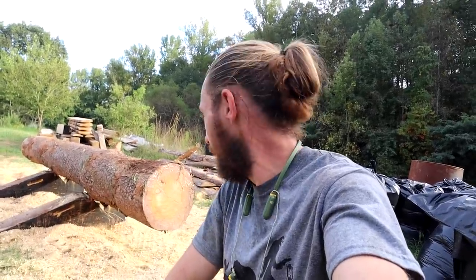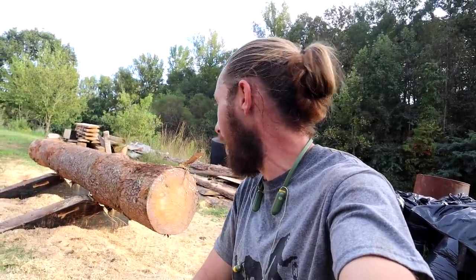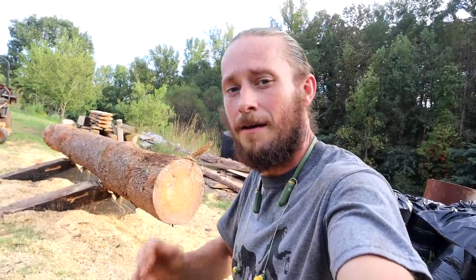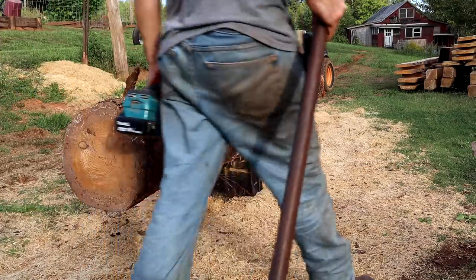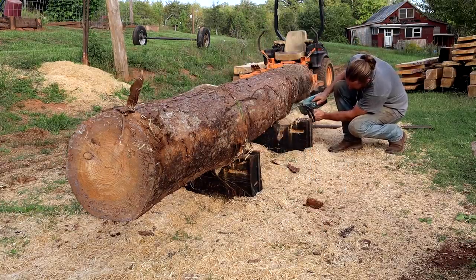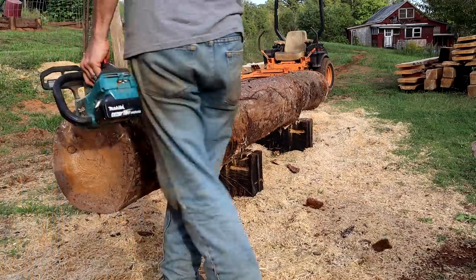Honestly, beams are a little bit easier because you just square it up, but boards are pretty easy too. This one's pretty big — I can probably get possibly six boards out of it, just full length. I've got to do some trimming real quick and knock off the limbs and stuff like that. But I'm going to do that real quick and then I'll lay it out and show you guys what I do. This is fun.